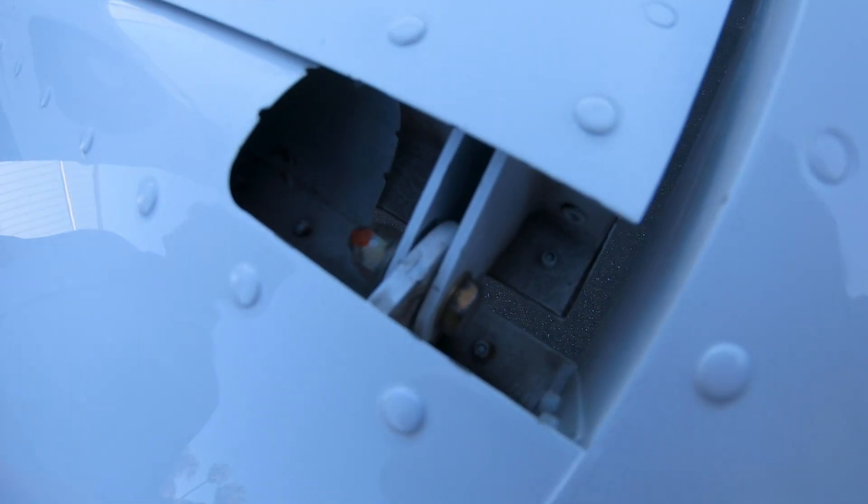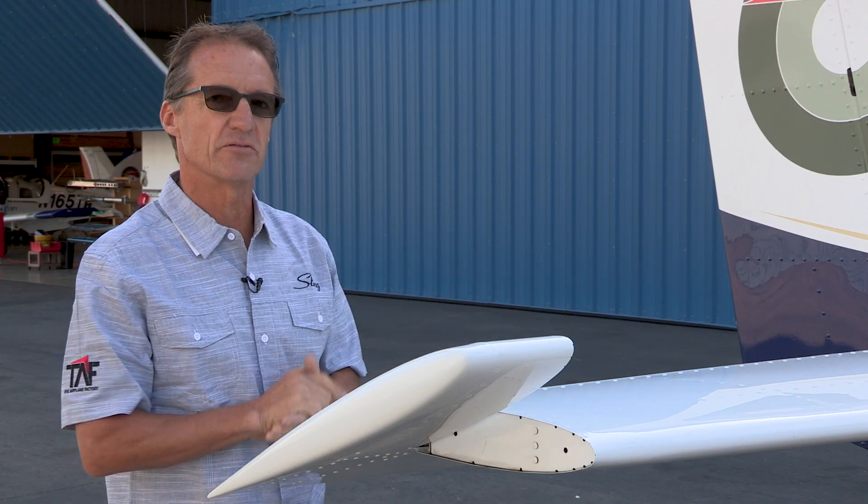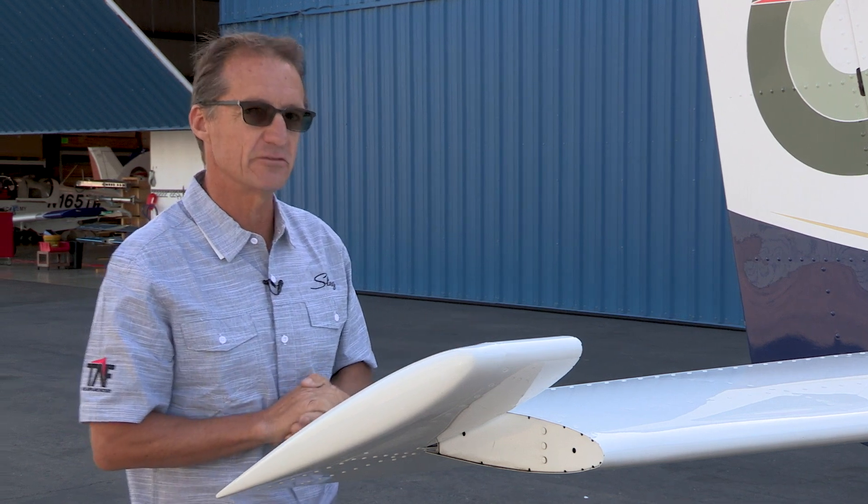Incidentally, after thousands of hours working these machines really hard, we have never found any issues on any control surfaces or any structural components. This airplane is really strong.